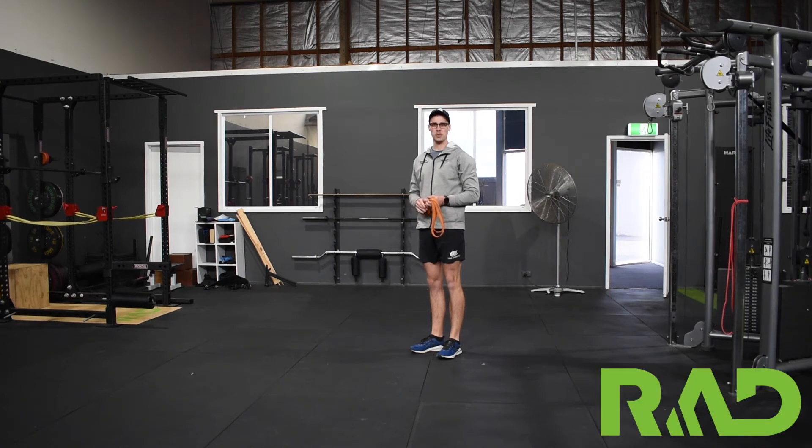Here we've got our overhead squat. For this one we're looking to get through as great a range as possible while maintaining really solid technique. We can either use a broomstick or any form of stick above our head, or if you've got a band at home you can use that as well.